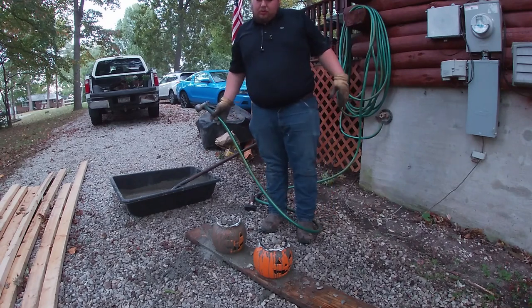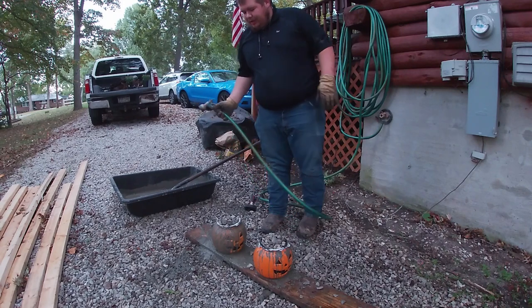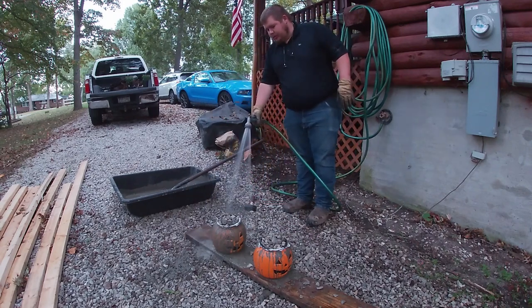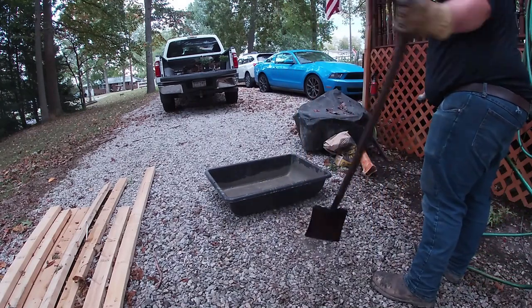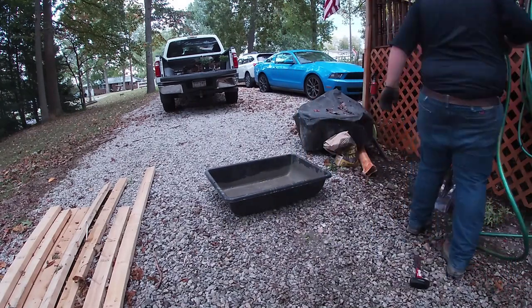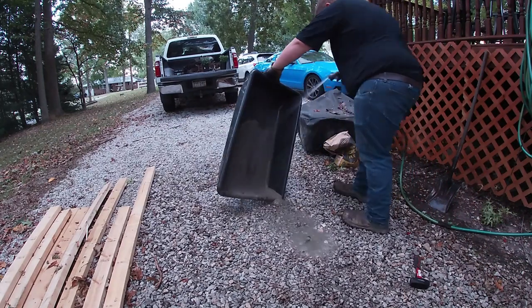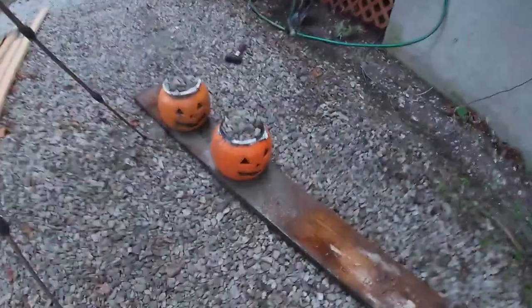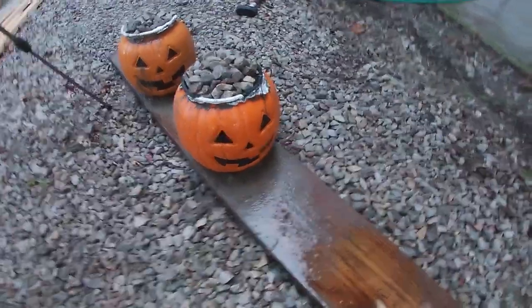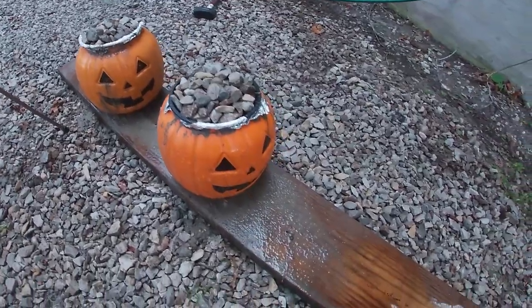There they are, full. Let them sit for 24 hours. The last thing we need to do tonight is just clean up our mess and spray everything down. We'll let these sit up and tomorrow after work we'll come back and break them out of the mold and see how we did.